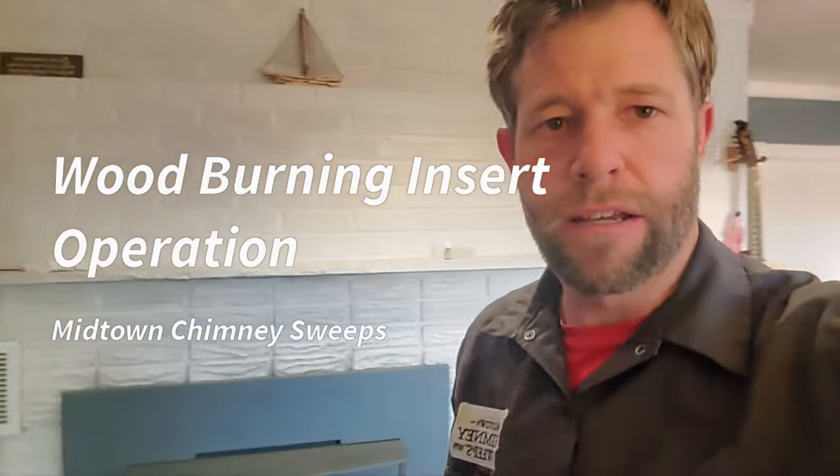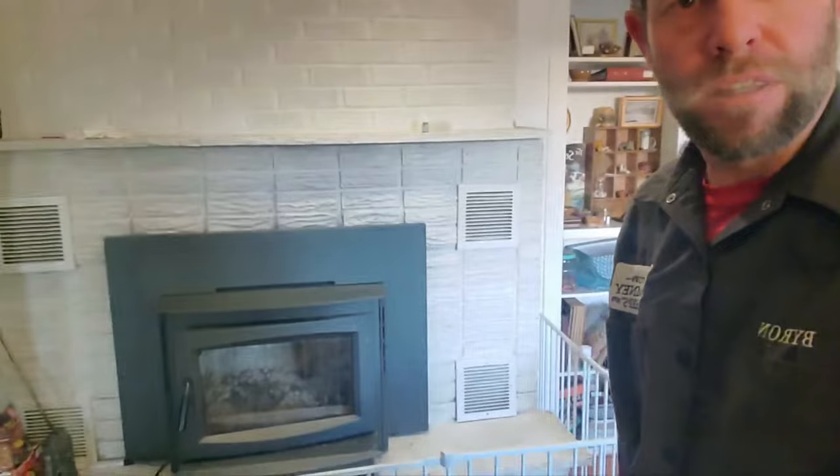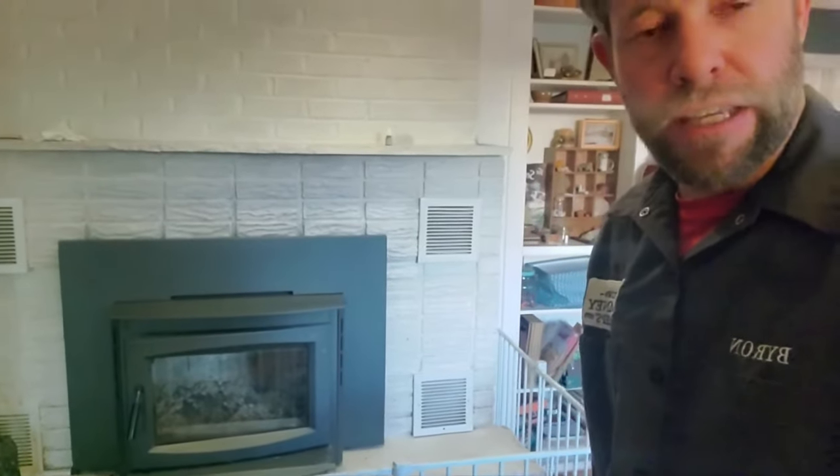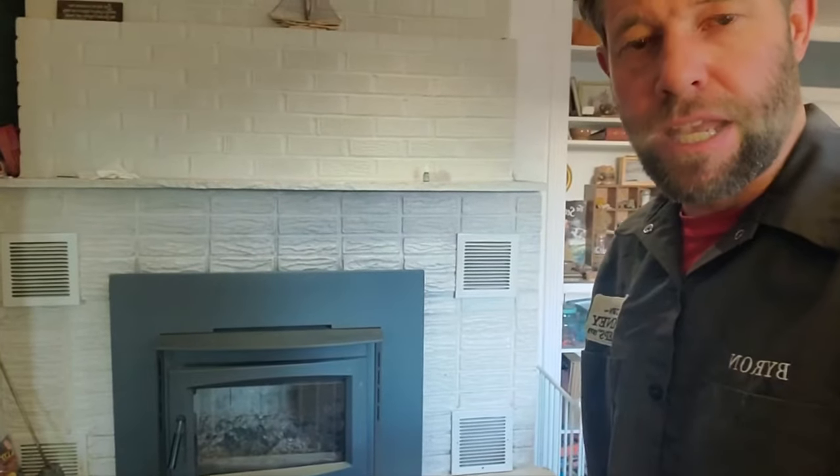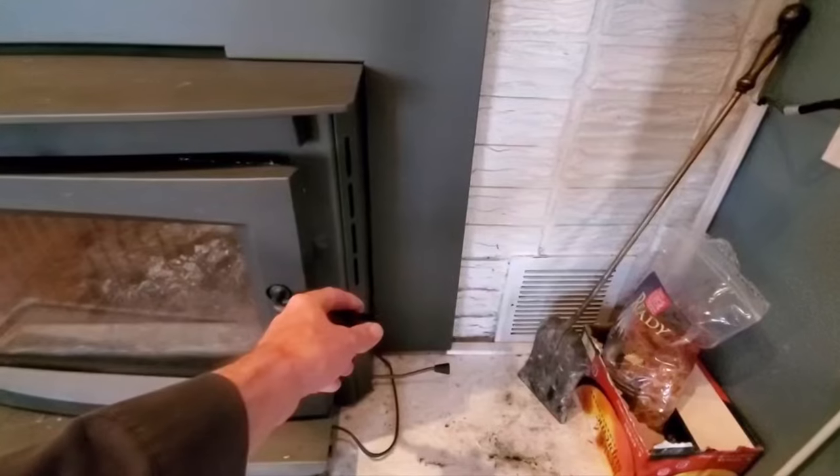Hello, today I'm going to go over the process of how to light up your wood stove insert. There are two options to lighting this fire per the manufacturer: the flash fire method and then the long burn method. So we'll go over that now.